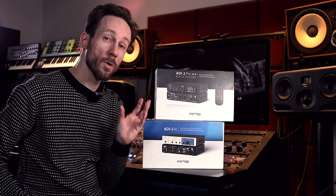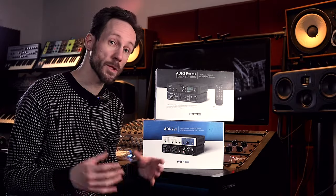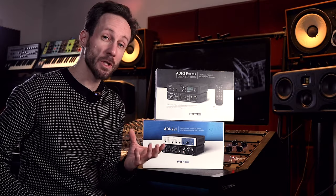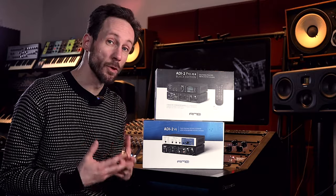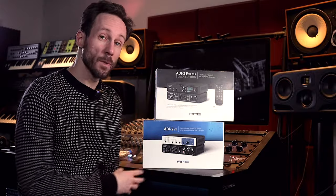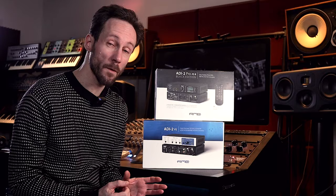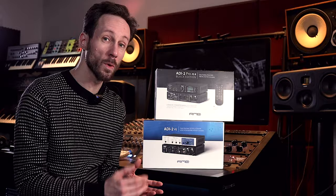These are ultra fidelity converters. They're not cheap, they're not audio interfaces, and don't feature direct monitoring. If you want to convert a digital signal to an analog signal, most of the cheap converters don't sound that well. There are actually three devices — there's also an ADI-2 DAC FS and that's only a digital to analog converter, so it doesn't have any inputs, no AD conversion, only DA conversion.